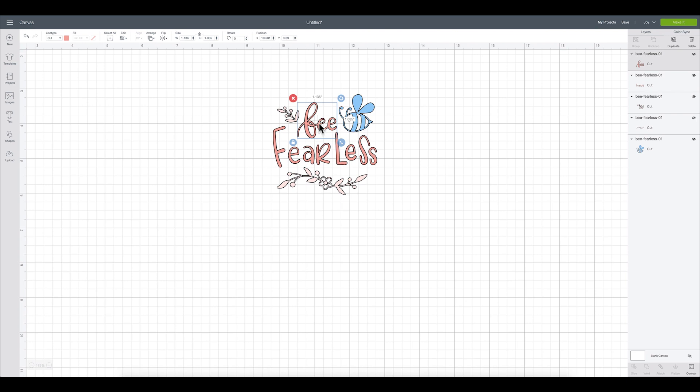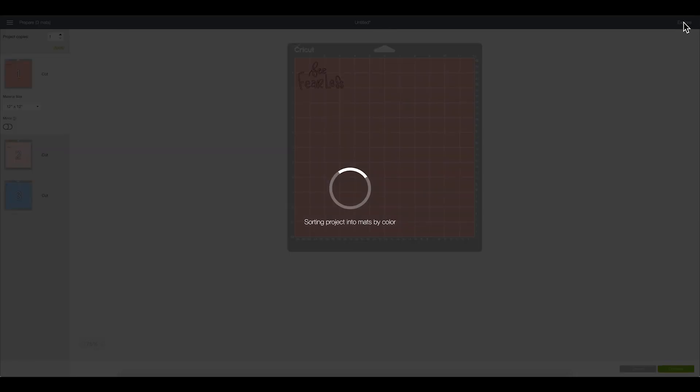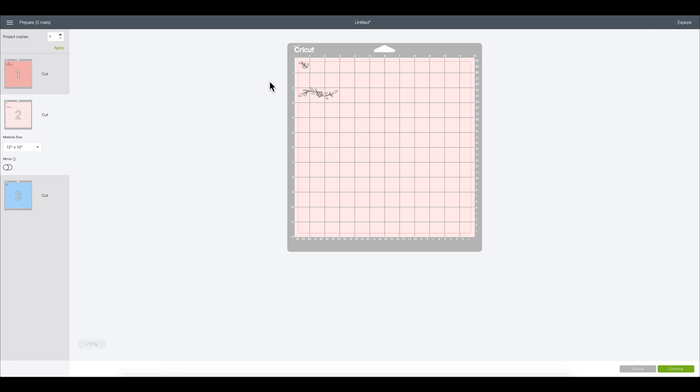I'm grabbing the pink pieces — selecting with Command on my keyboard — grabbing the B and the Fearless together, and coming down to attach them so they cut in the same fashion on the cutting mat. Then I'll grab my light pink pieces 1 and 2 — you can verify over here that those are the only two selected — and attach them. Now I'm all set. I can select my Cricut Explore and click Make It. It's going to divide by mat colors: bright pink, the vines on light pink, and the bumblebee. That's why I attached them together — so they cut exactly as they appear in the design and I don't have to guess where to place them.